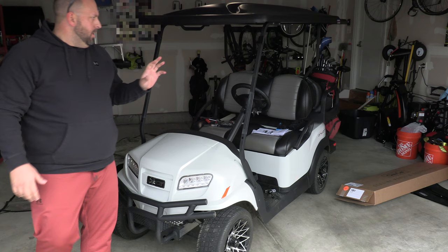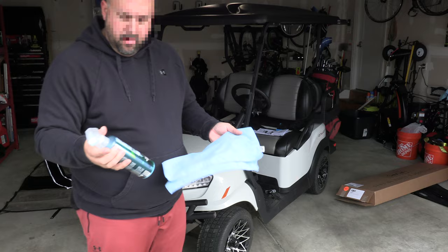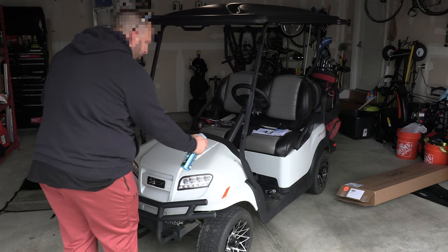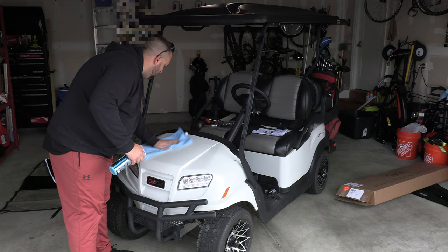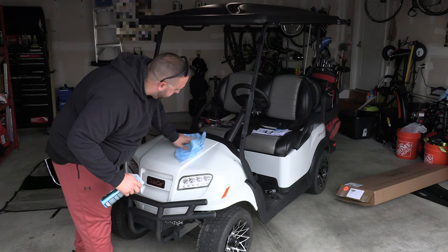Alright, the windshield is off and the mirrors are off. I think we can start to put the canopy on. I want to take a minute and clean this up a little bit. One of my favorite things to use for a quick touch-up is Chemical Guys Swift Wipe waterless car wash — this stuff works great. Just spray it on, let it sit for a minute, and then wipe. It takes up the dirt, gives it a good shine, and does what it's supposed to do. I use a microfiber cloth also from Chemical Guys.